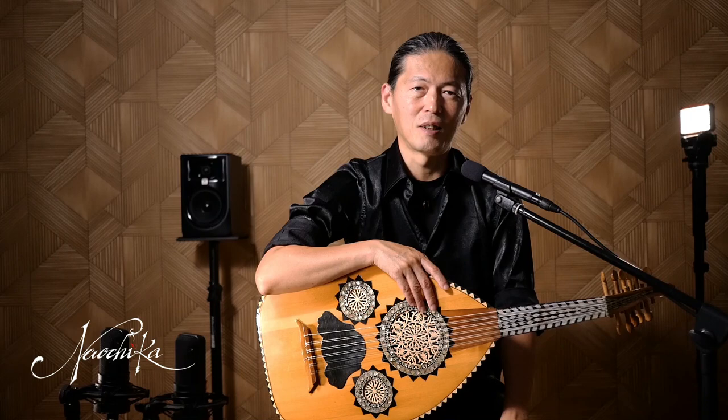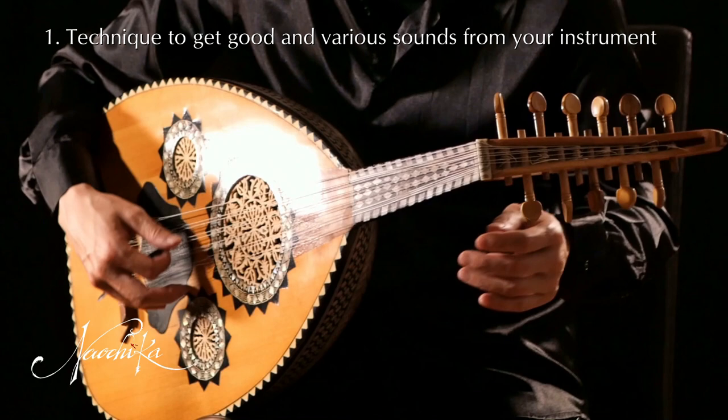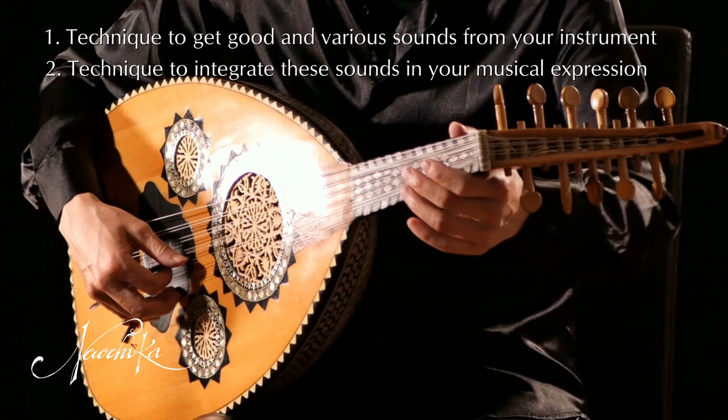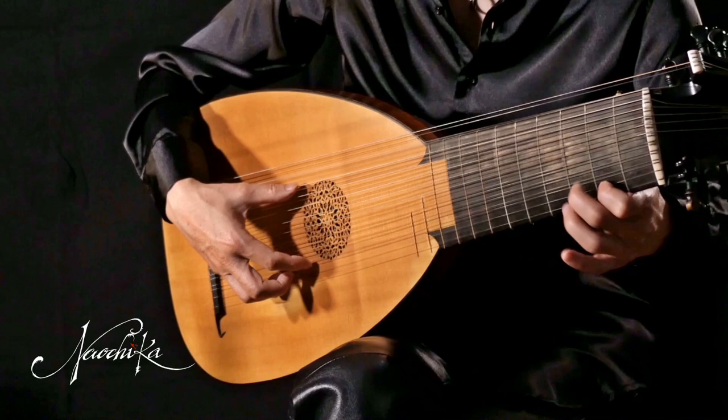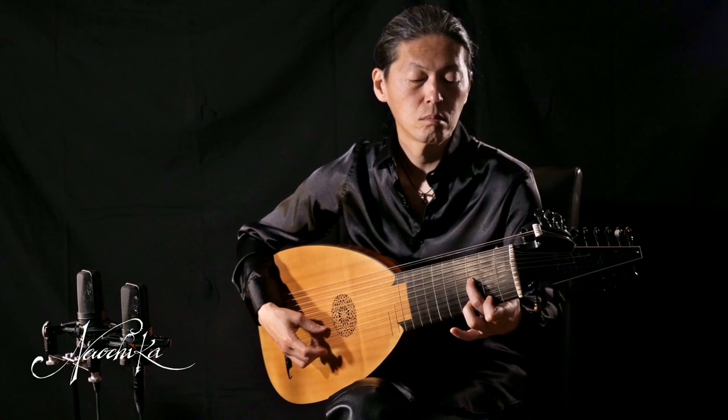For better sound, we need the following two techniques. First, technique to get good and various sounds from your instrument. Second, technique to integrate these sounds in your musical expression. The second technique may seem strange to some of you, but it's very important. The listener recognizes the sound as good only if it's effectively applied in the music — the sound of an instrument is always integrated in a musical expression.